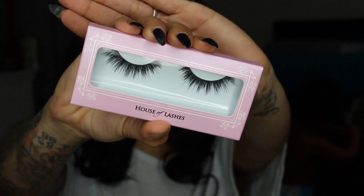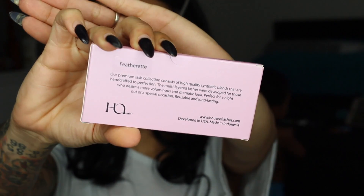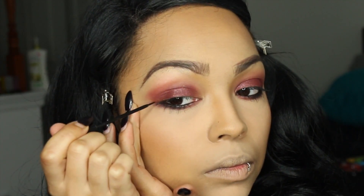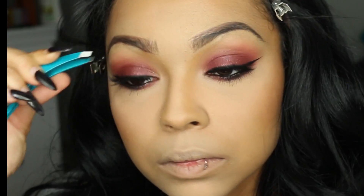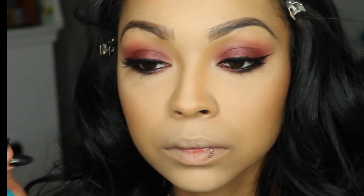For lashes I'm using House of Lashes Featherette, but before I put my lashes on I'm going to do my liquid liner by NYC Cosmetics and make a sexy winged eye. For all my ladies who have trouble applying their lashes, invest in some tweezers — it will be the easiest thing you ever did.